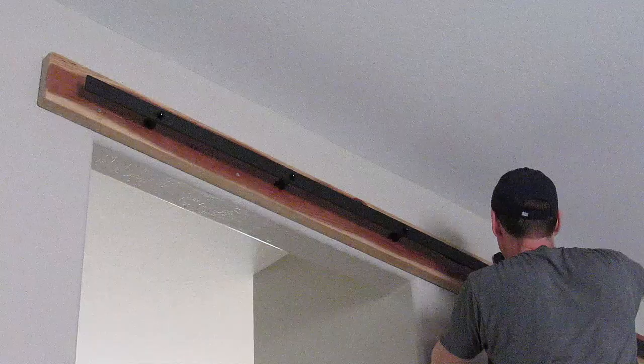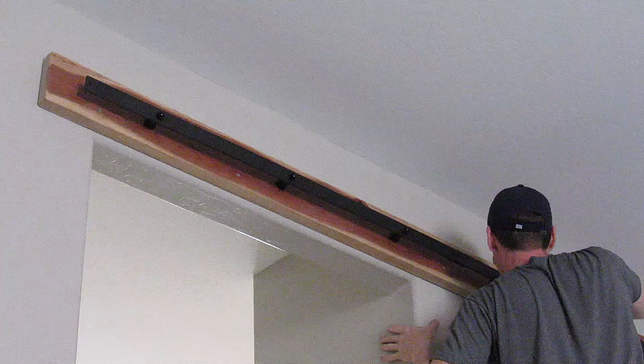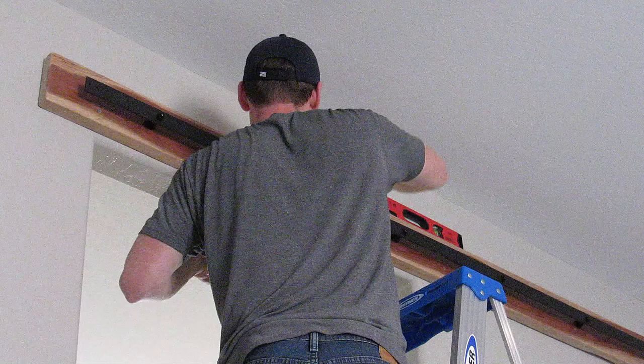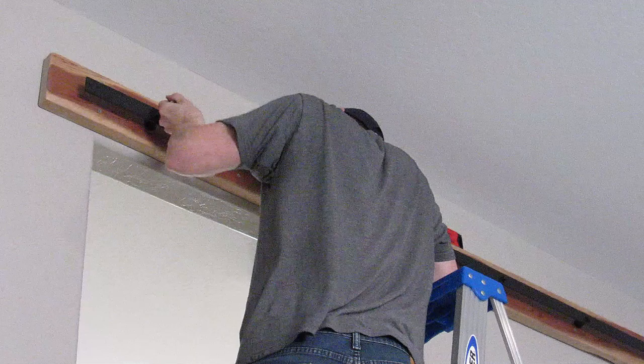Remember to check for level, and now go back and tighten all six bolts. I did a test hang to see if it would hold — it held no problem and I weigh about 190 pounds.